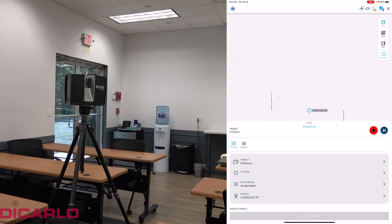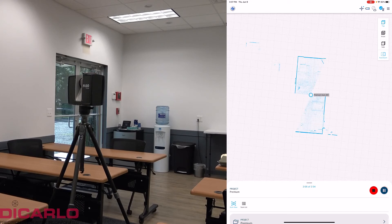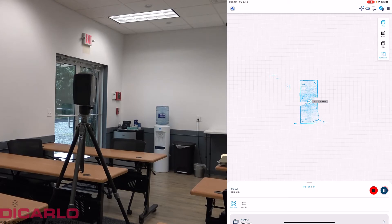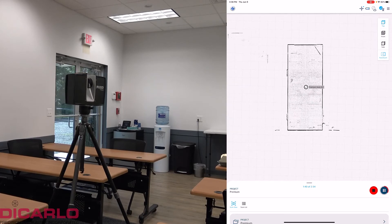One cool thing about the new scanner is that as you scan you can actually see a preview being generated on the Stream app. Whatever device you're connected to the scanner with — in my case the iPad — it'll show you the outline of that space. This is enough information for subsequent registration. With the first scan it doesn't do much, but with the second scan you'll immediately see scans placed.